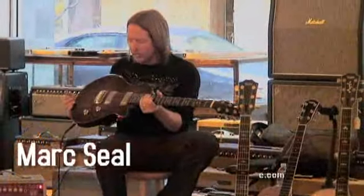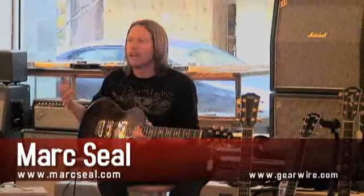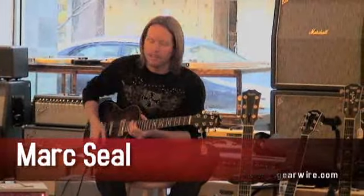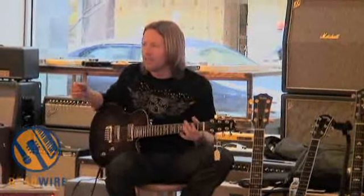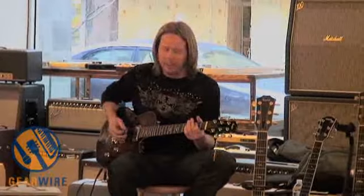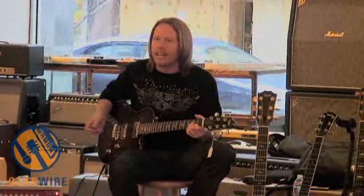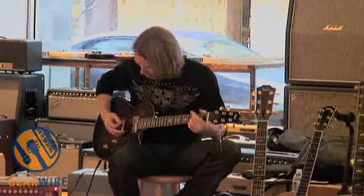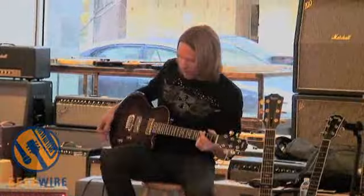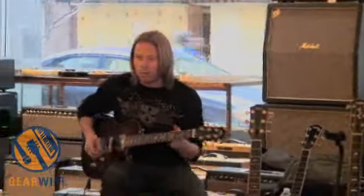I use the guitar basically in the neck and the bridge positions, kind of where I would use the Les Paul. The neck is a really fat, humbucky sound — really meaty, pretty driving. The bridge is where I would use the bridge on the Les Paul — that kind of cutting tone. It's good for arpeggiated chords, open chord stuff, and power chord stuff is great in the bridge position.